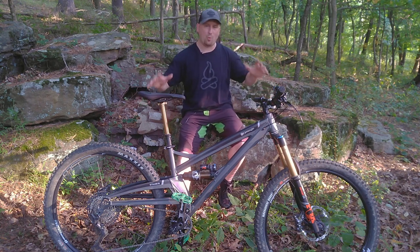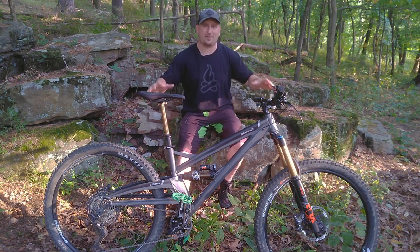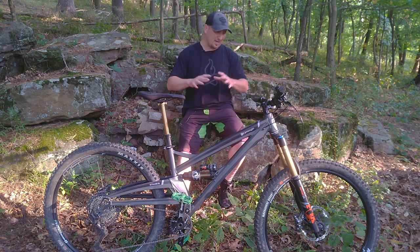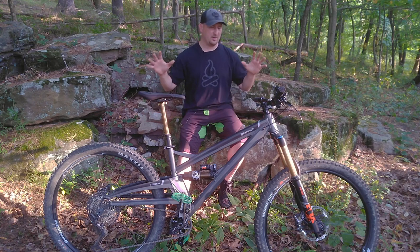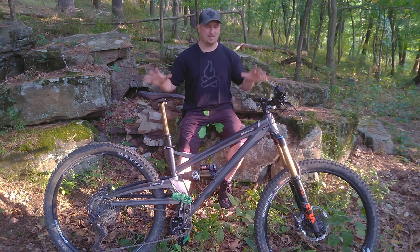What we have is the 2020 Orange Stage 6 factory build option — 29 inch, 160mm front, 150mm rear enduro race machine. Let's get a closer look.